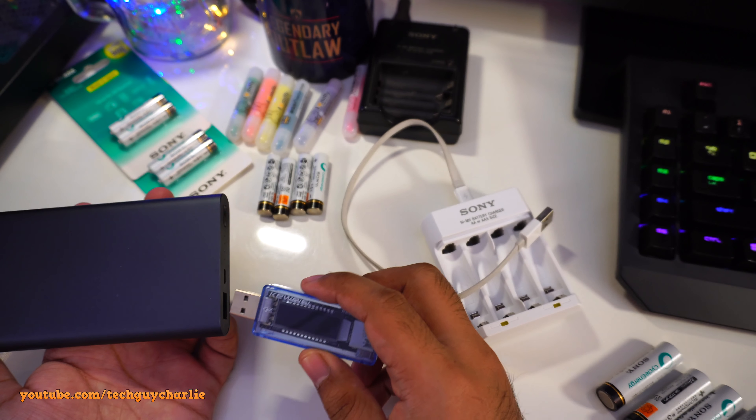Just to cross-check, I'm taking these batteries out and plugging them into the new charger to see if it continues charging. I'll plug the other two into the old charger. Once again, the old charger has cut the charging because the batteries are completely charged, while the new charger is still charging.